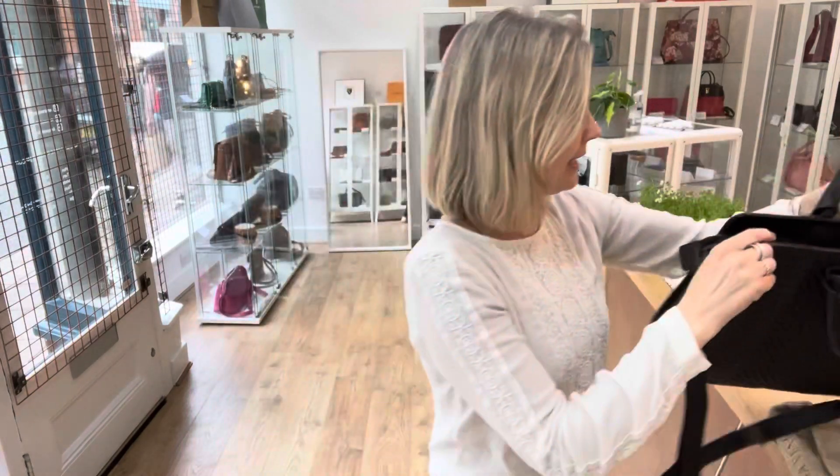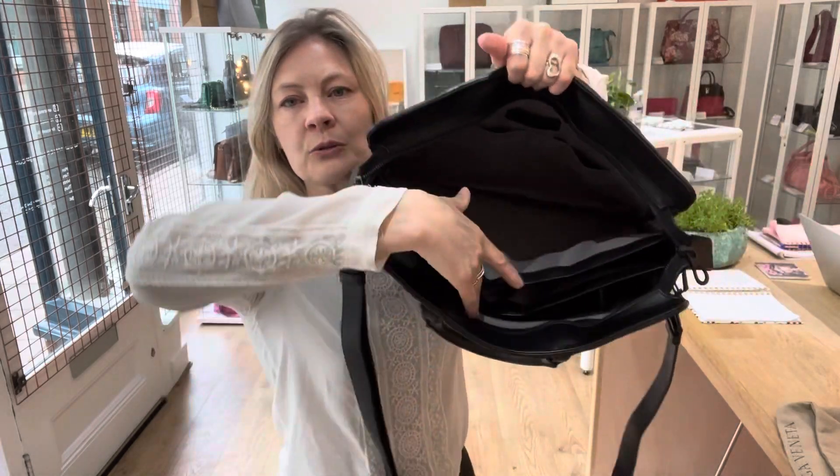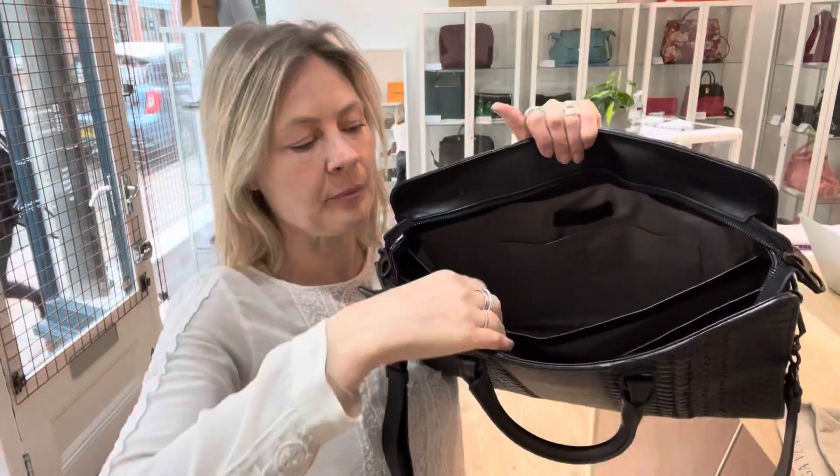It is a zip top closure and it's got a double zip pull pattern. And then inside we look like this — you've got the back section here with the Bottega badge there and two flat pockets.